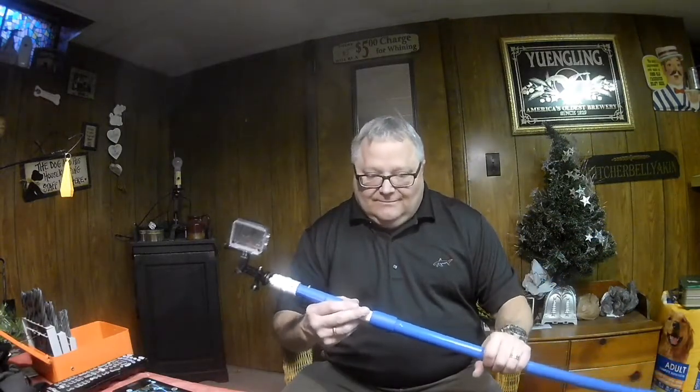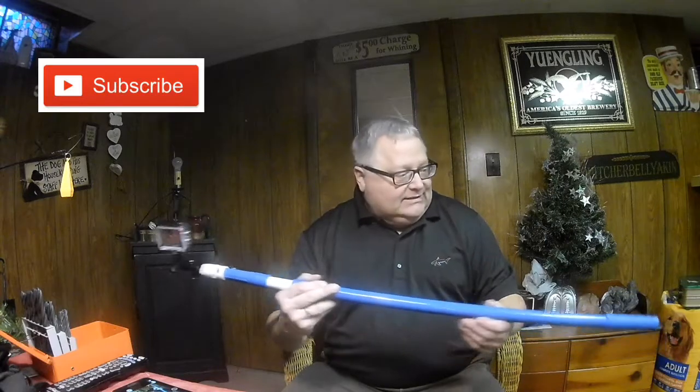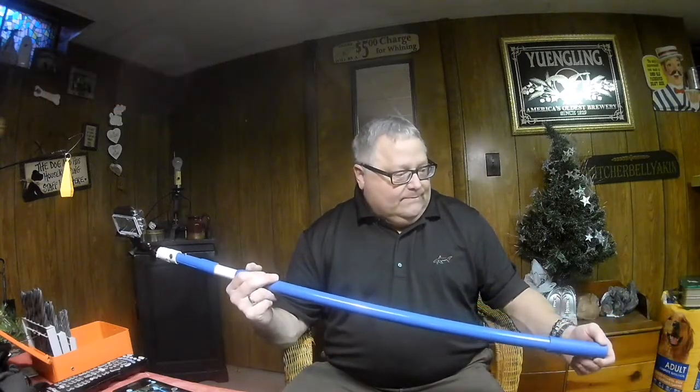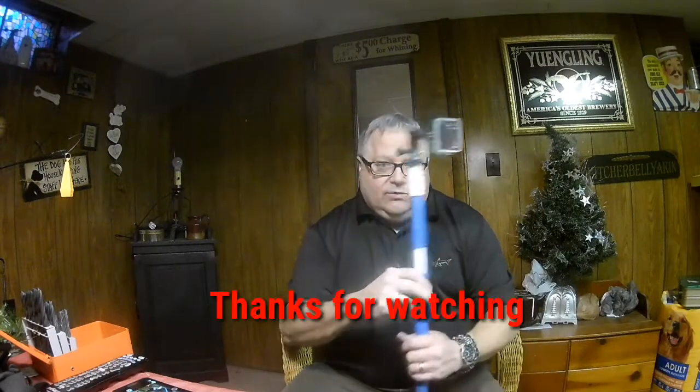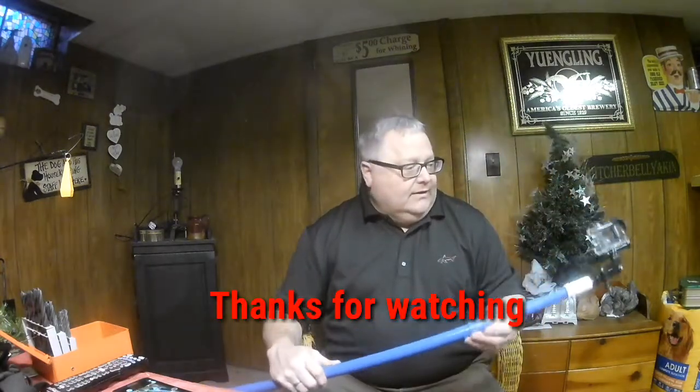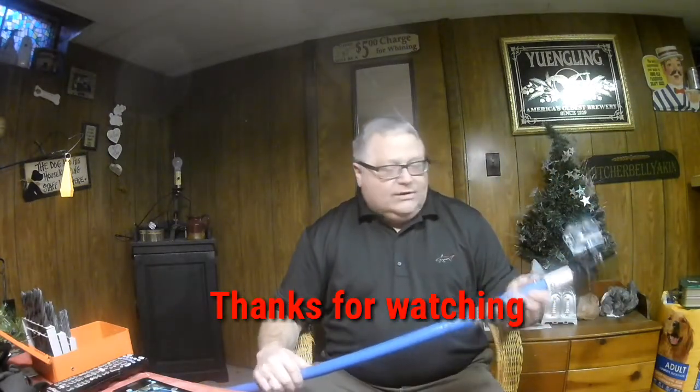Thanks for watching. Go ahead and subscribe and give me a like if you'd like. Any comments that might help you along would be great — and thanks for watching.